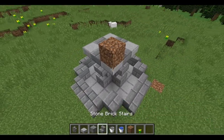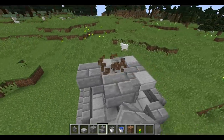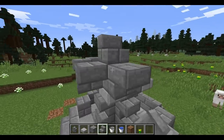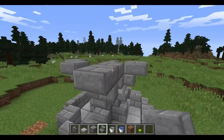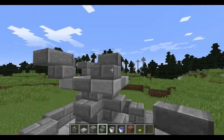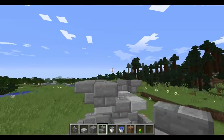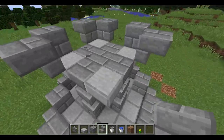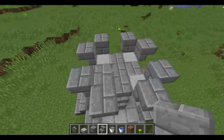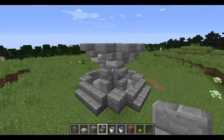Then you can place some stairs in the corners. I placed one dirt block to show you that you don't actually need to place a block there — just to make the stairs going to each other corner. Then you will get something like this.